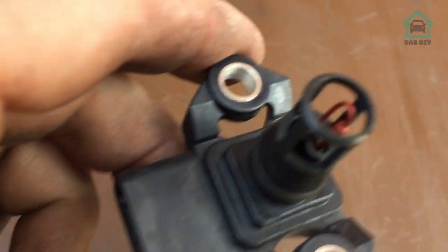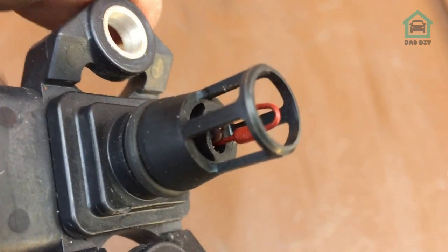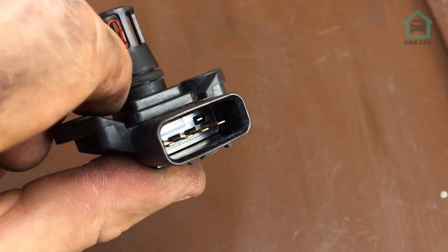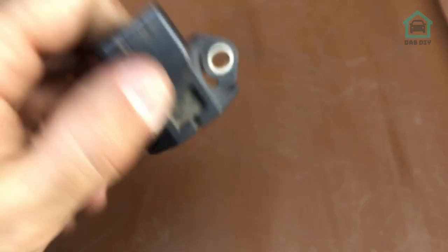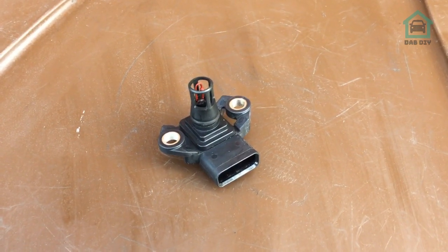That's clean — far better than it was. A quick blast out and a quick wipe and it looks way better. I've even cleaned the contacts; they didn't really need it but I thought I was already here, just to prevent any future issues. Let's get that put with the manifold itself and we'll pop them back in.